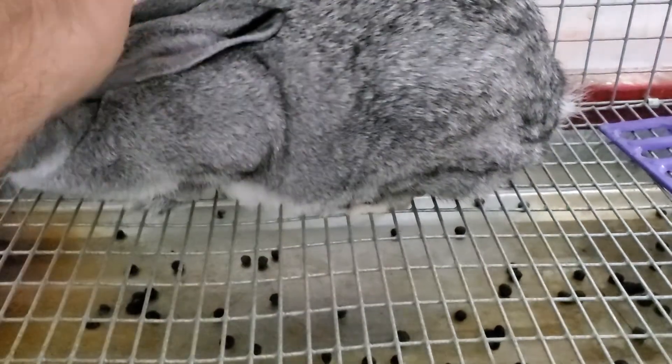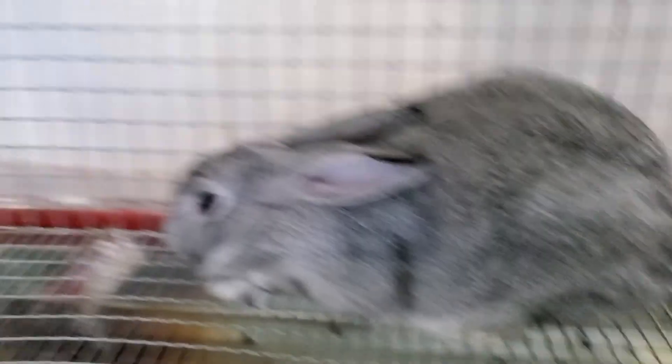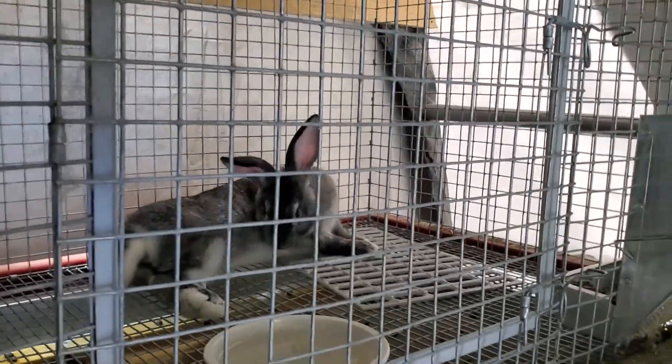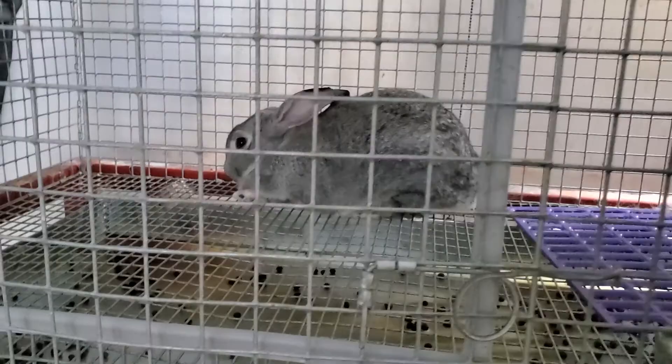I'll talk to Jake — we'll have to give her a name. That's Daisy; the other one, her next door neighbor, that was Daisy. So we might keep her — she'd be good breeding stock. She's got the right size; she's still young though.